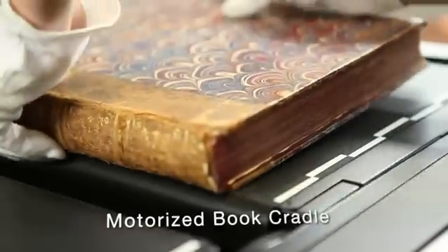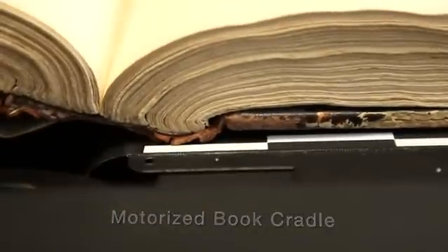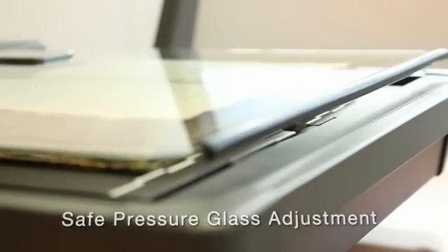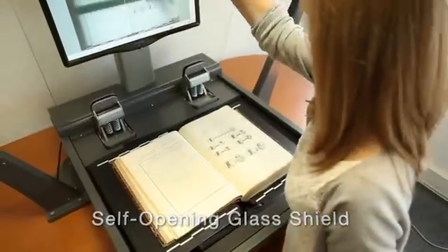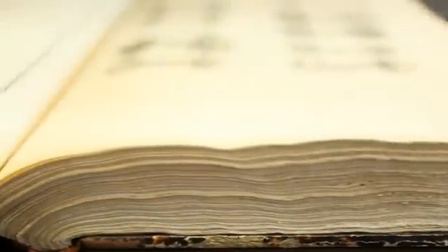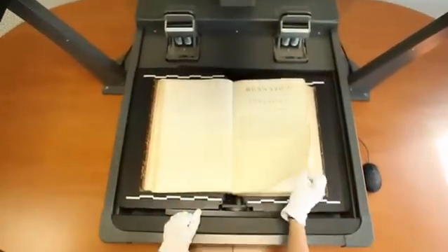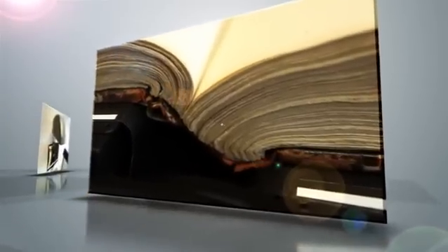The new Copybook Onyx has a motorized book cradle allowing for very safe pressure adjustment on the glass. It covers formats up to 420 by 640 millimeters, with a maximum thickness of 10 centimeters and a maximum weight of 10 kilos. You can also digitize without a glass shield. The Copybook range comes in RGB color, grayscale, and HD.